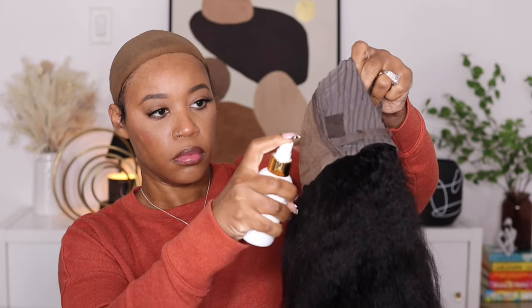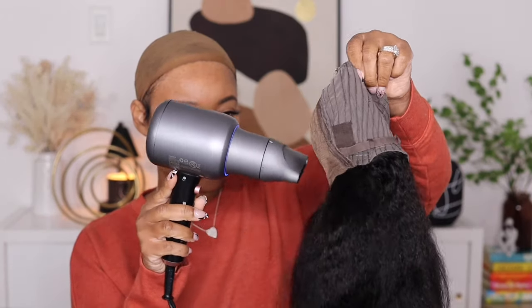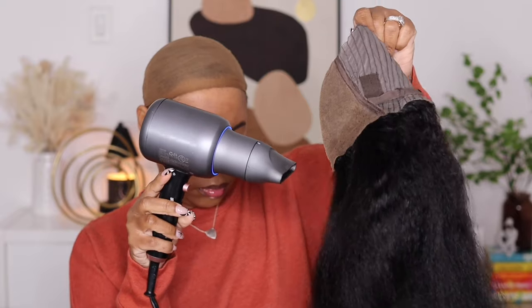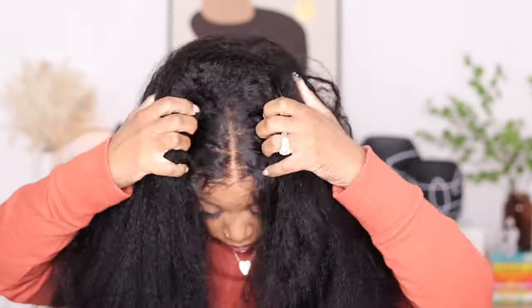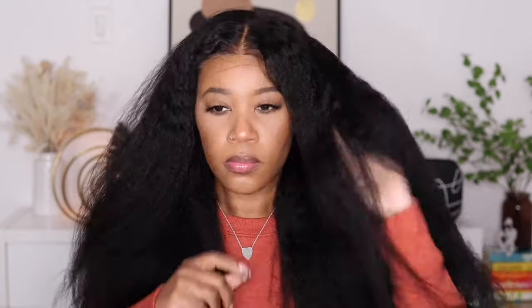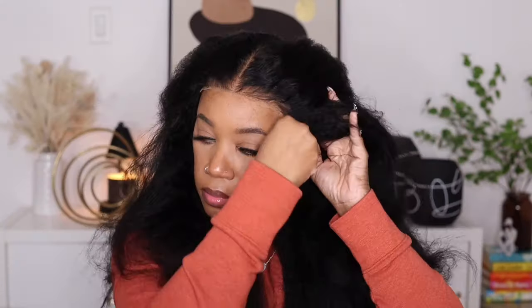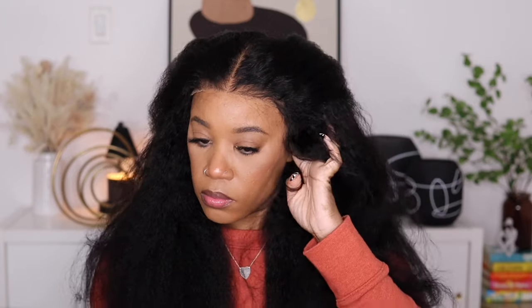Taking some of my tint spray and I'm just going to spray a light coat at the very front of the lace and I'm going to use my blow dryer to dry everything down — this is just going to help everything blend better into my skin. This unit does come with a pre-plucked hairline and pre-bleached knots, but I always notice that at the very front it comes off a little bit too light, so the tint spray works better for me instead of going in with a bunch of powder or foundation.